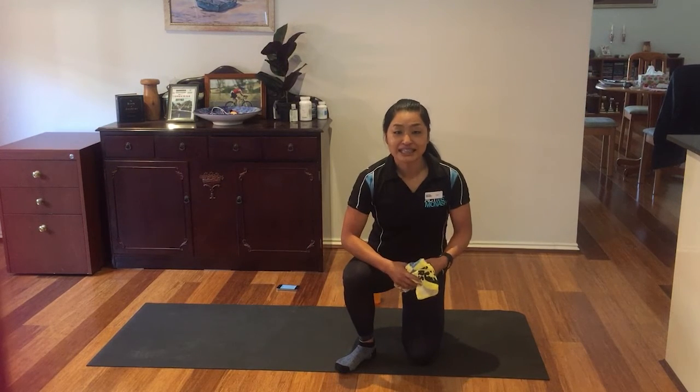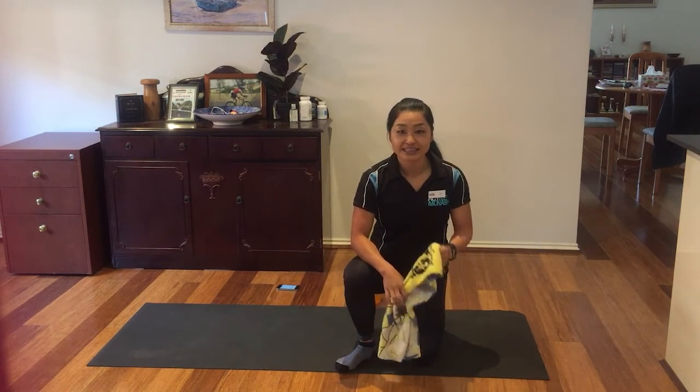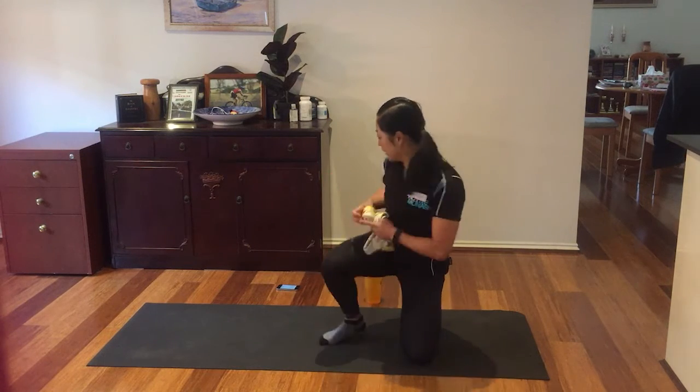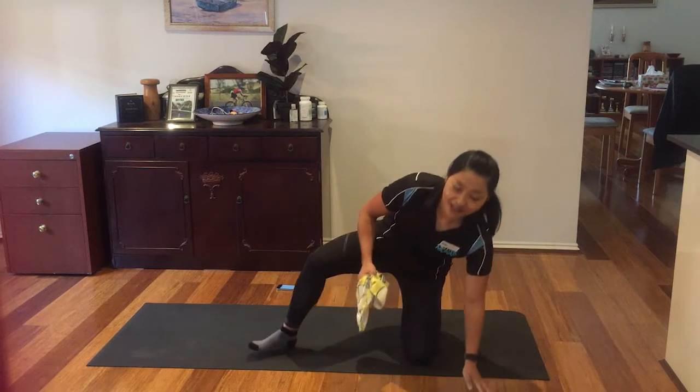Hi, how are you? I'm Lily. I will check you through for the Pilates class. What do we need today? It's a towel and a water bottle. A peace of mind, it's fine. It's right here, like on your back.